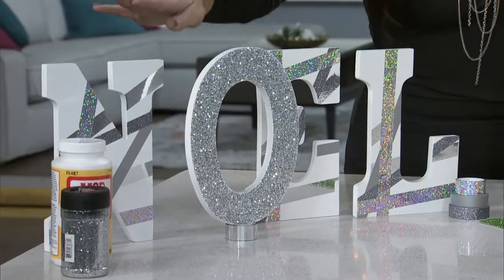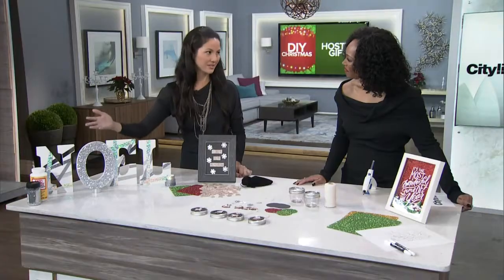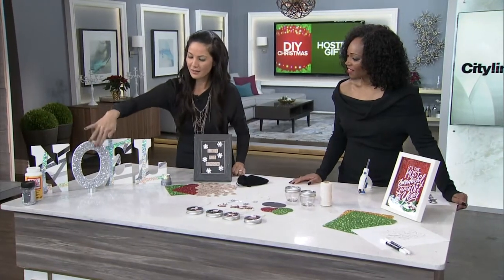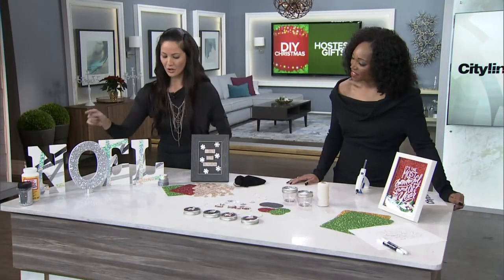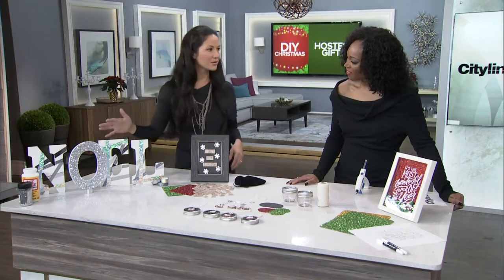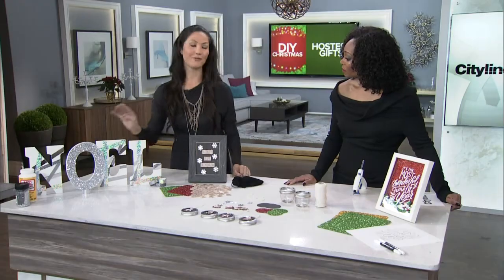Starting with this beautiful Noel sign. This is so easy to do. You can purchase the letters and then just decorate them. I've done glitter with Mod Podge. I also used washi tapes to add some interest. But you could also do this by wrapping it with fabric, decorative scrapbook paper, or even faux fur.